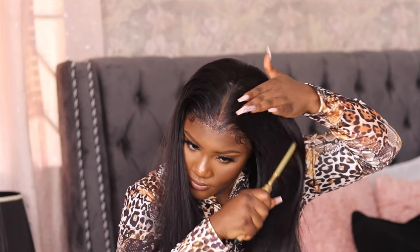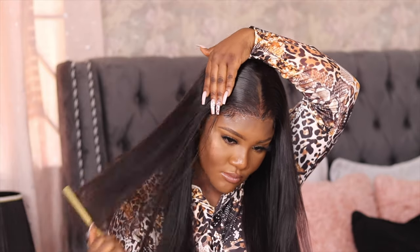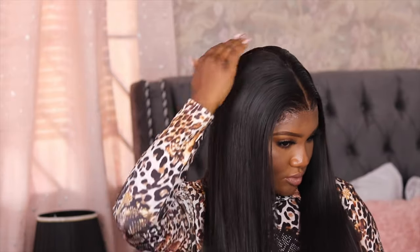This is what the hair looks like while I'm hot combing it — it looks better at this point. And this is the finished look for the straight hair. You guys can see how soft this hair looks — it was really nice. This is the only wig you need; it is very versatile and you can wear it as straight hair or body wave.